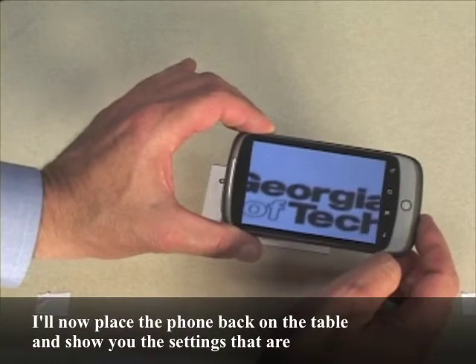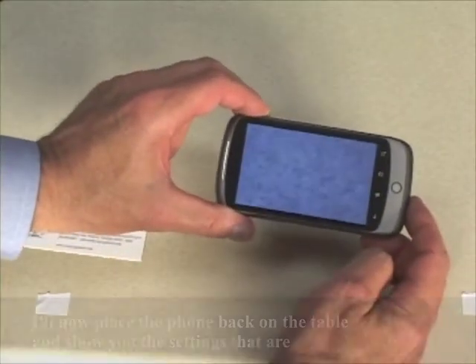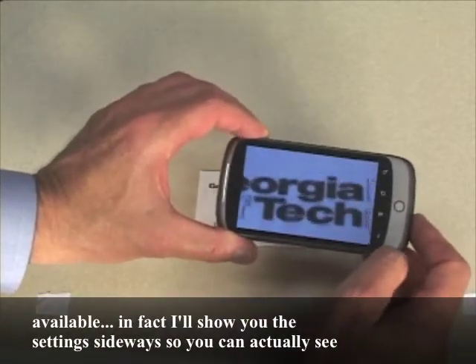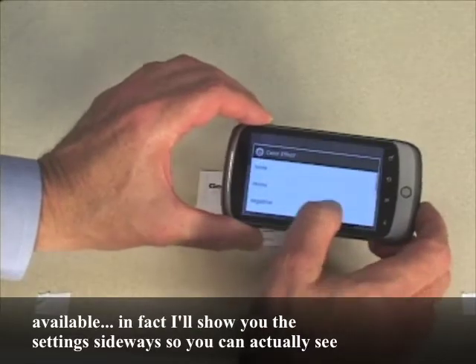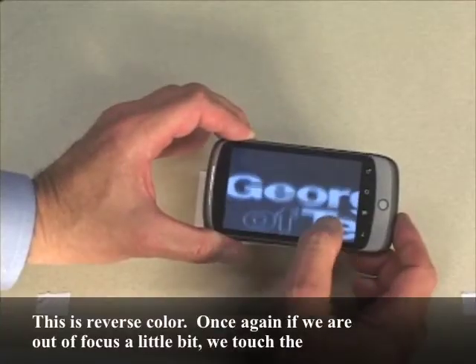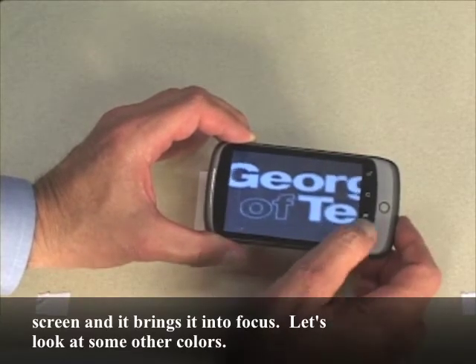I'll now place the phone back on the table and show you the settings that are available. I'll show you the settings sideways so you can actually see what they are. This is reverse color. If we are out of focus a little bit, we touch the screen and it brings it into focus.